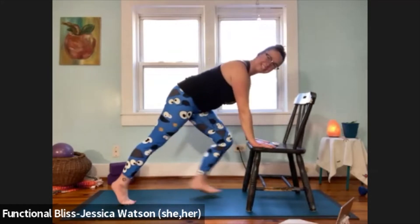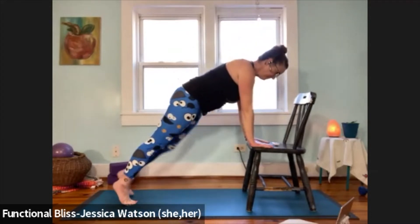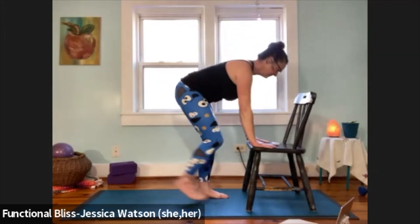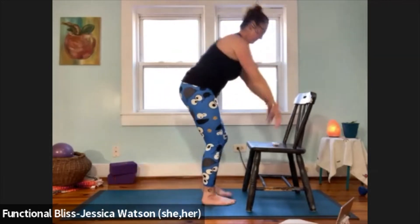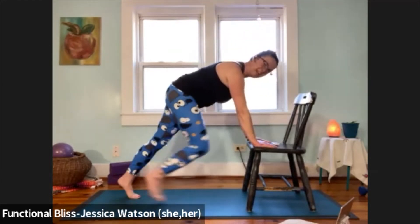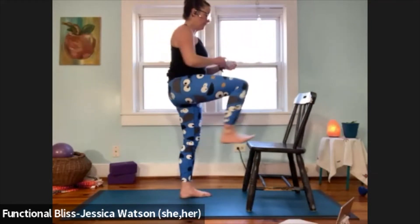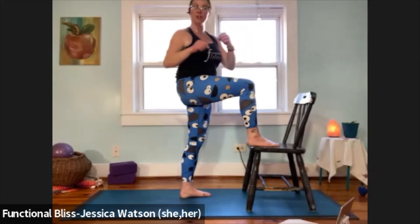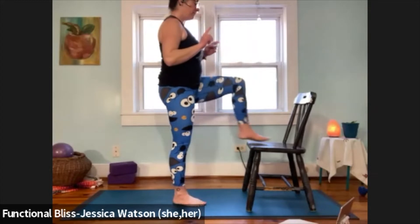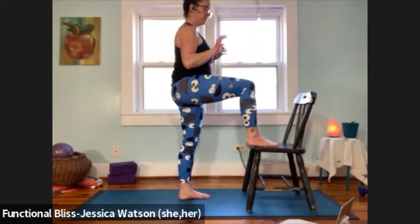Twenty seconds left. And time, nicely done. Now we're going to take it into the last bit of spinal movement. Step one foot up onto the chair, plant your foot, and rotate towards that leg — moving the spine in a twisting position. Then step your foot on the chair and rotate towards the other leg, alternating sides.